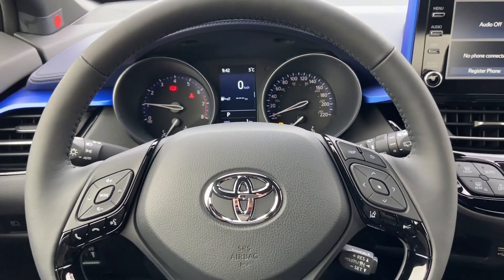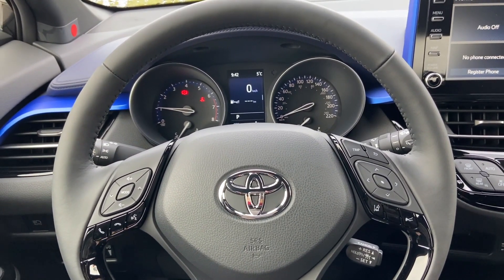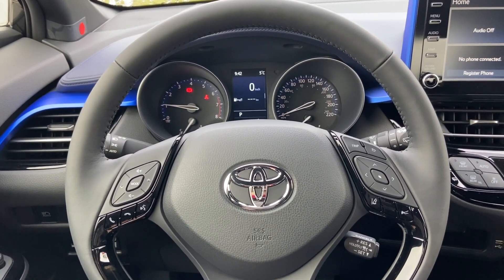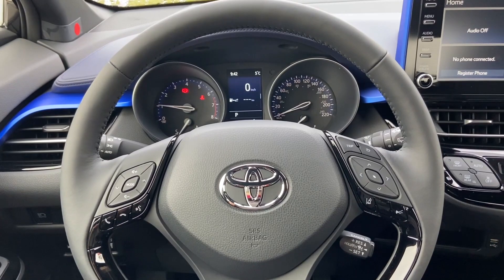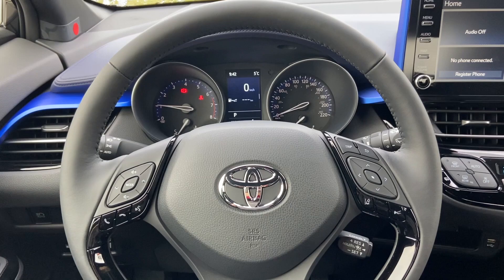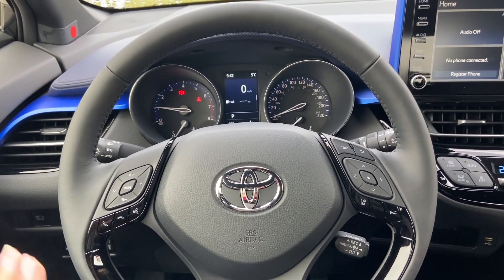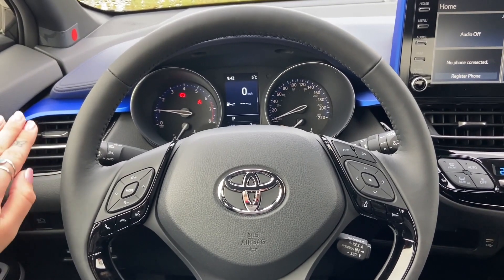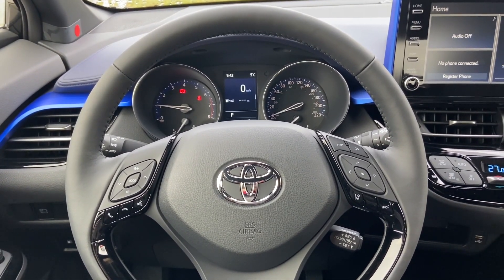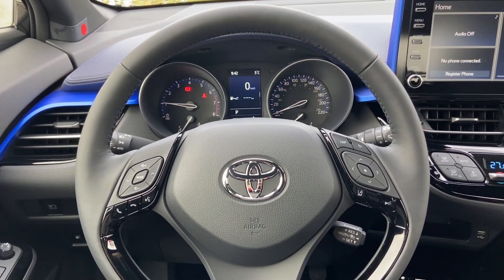I have now turned the auto high beam button on. So now when I activate my high beams they will automatically dim and brighten with oncoming traffic and traffic lights. Note that if your vehicle speed drops below approximately 30 kilometers an hour your high beams may dim as well. This reduces the constant need of turning the high beams off and on, and ensures a safer drive as drivers are more apt to use the high beams this way, promoting better visibility at night.